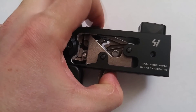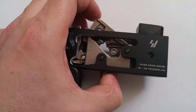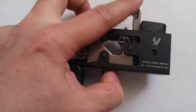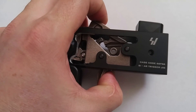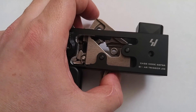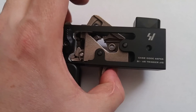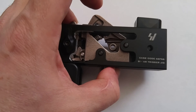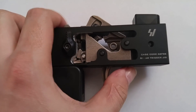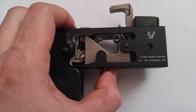During that cycle of operations, we are not releasing it far enough forward to fall back into the trigger block. To do that, we have to go a little farther forward — and there it clicks back in. In that case, we can't pull it anymore; we have to wait for the bolt carrier group to close. Once it cams out of the way, now I can pull the trigger again.